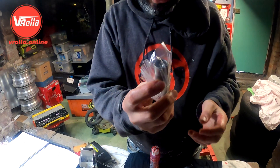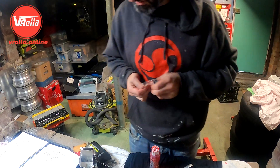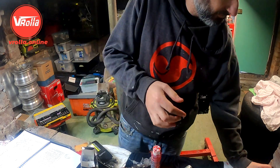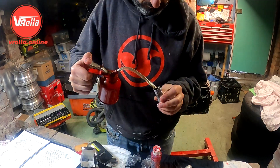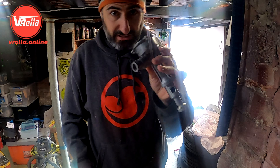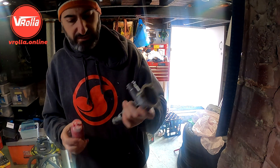Got some brand new lifters, gonna soak them in oil for a bit before we put them in. Alright, I've got the oil pump apart - I'm just going to give it a good lubing before it goes back together, giving it a good clean.